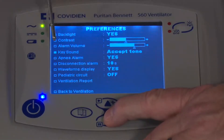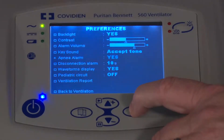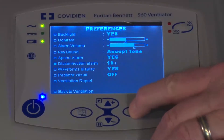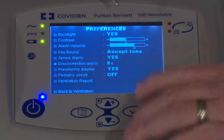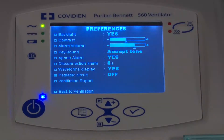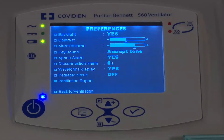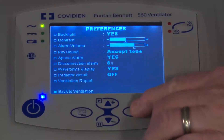You can also determine the key sounds. There's an apnea alarm — make sure you want it on or off; I'll leave it as yes. Disconnect time sets how long before a disconnect alarm goes off. Do you want to show waveform displays? Yes. If you have a pediatric patient, you would check the pediatric circuit option, which accounts for volume lost in the circuit. There are also options for ventilator reports you can send out the back.